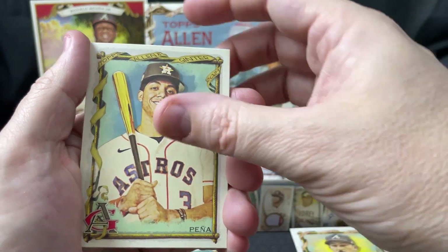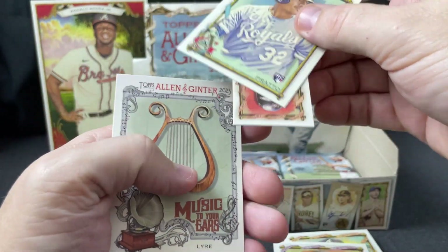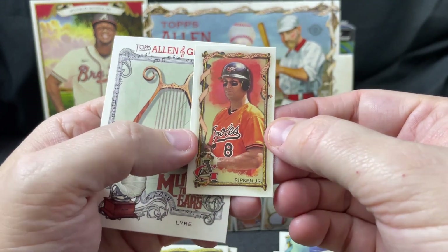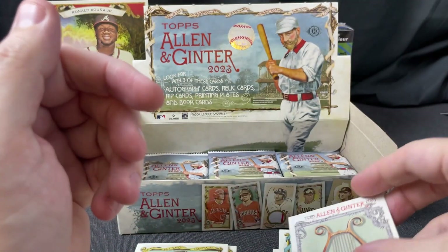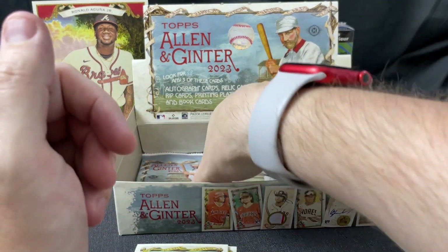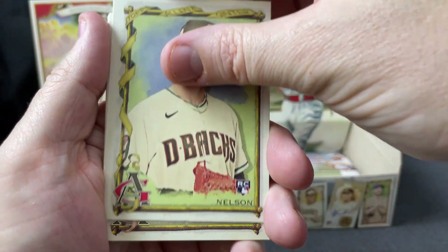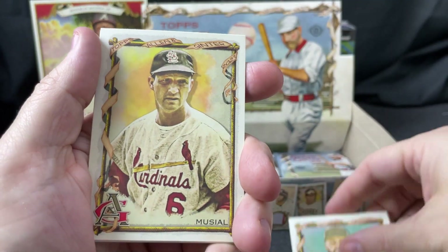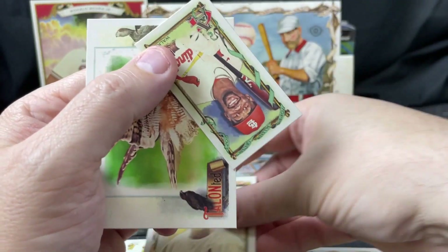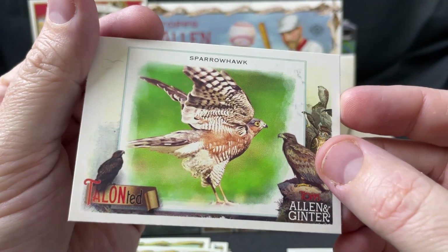Groshans, Peña, Don Staley, Nick Prado, Cal Ripken mini, and 'Music to Your Ears' — the lyre, I don't know how to pronounce that. Next up: Edmond Nelson rookie, Urshela, Nemo, Stan Musial, Jordan Walker mini rookie card, and a Sparrow Hawk Talented Talon card.